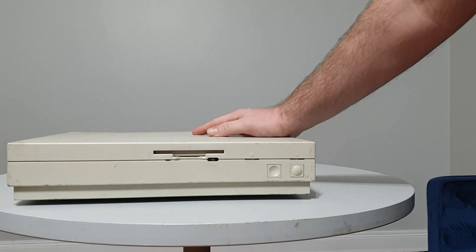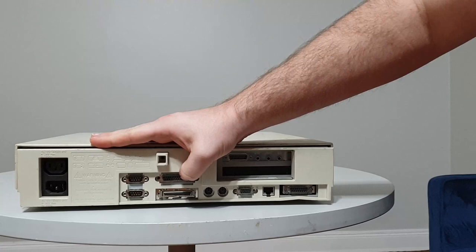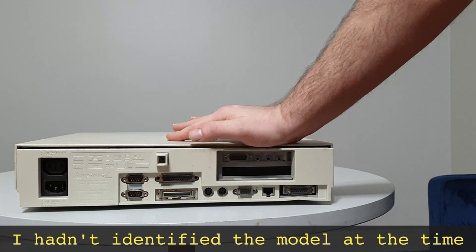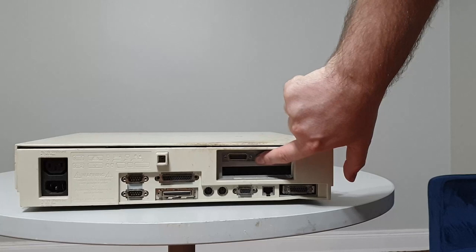Let's take a look at the back of this machine. Here on the back, we've got two serial ports, a parallel port, and then unusually we have a SCSI adapter, which is not typically found on most pizza box or low-end machines. This suggests this is some sort of workstation machine. Then we've got two PS/2 ports, a VGA adapter, integrated Ethernet, and an AUI adapter.